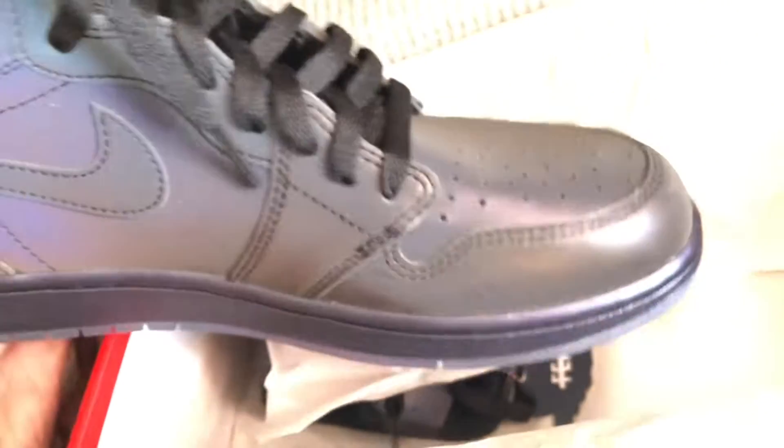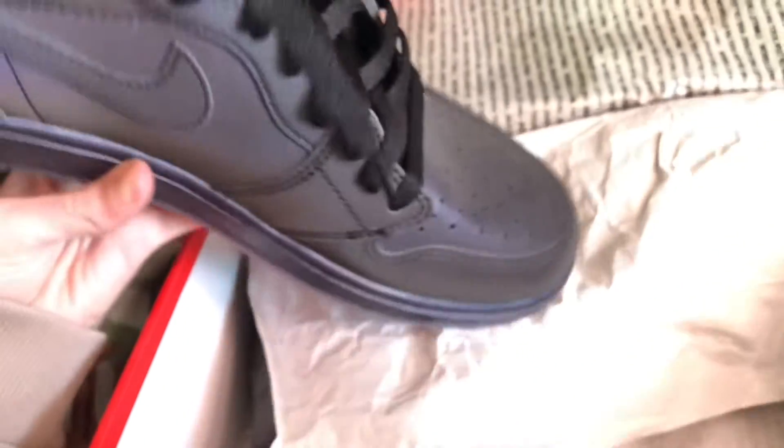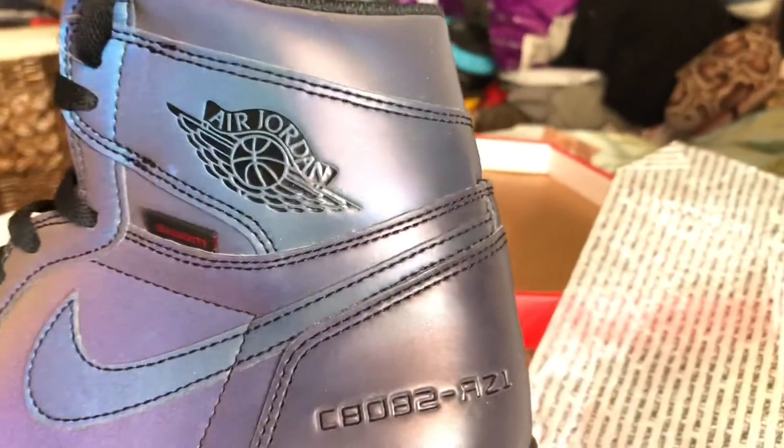The best part is that they're actually reflective. I don't know if the camera will pick it up or not, but it may show a little bit. Obviously, if you can imagine, it's probably way brighter in person than this, but you can see it a little bit.